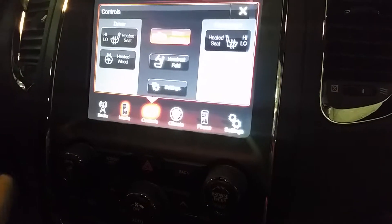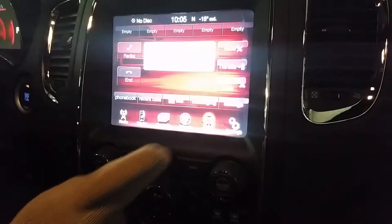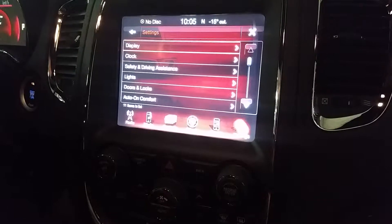The climate controls are here, or you can control them on the touchscreen. For your phone and Bluetooth, you can pair a phone obviously. Then there are settings where you can fiddle with things — for example, having all the doors unlock when you push the unlock button.